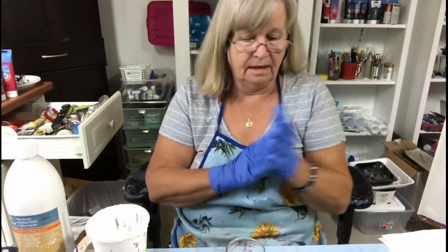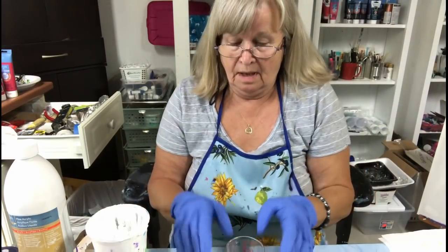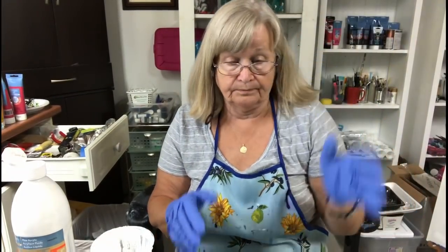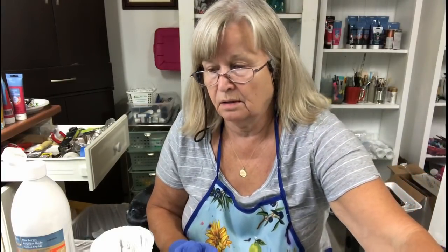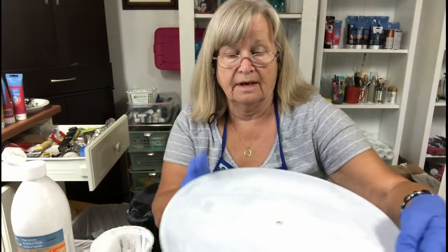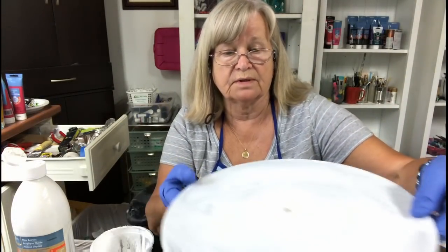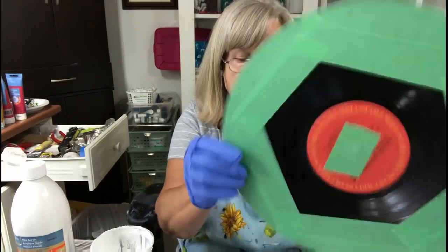Hi, Carol's back in her art room today. Today I've decided to do another bottom bottle pour. I'm going to do it on a record that's been primed with some primer paint, or you can gesso it. The back is taped.